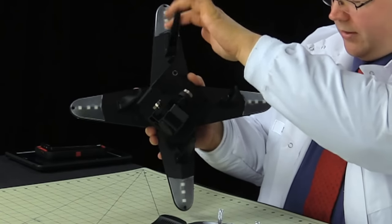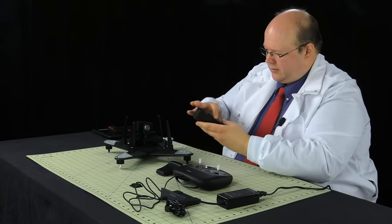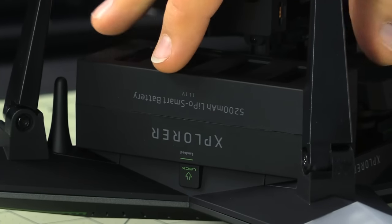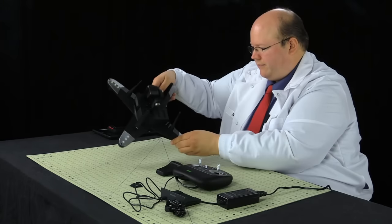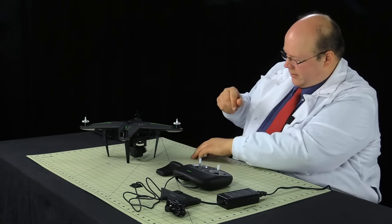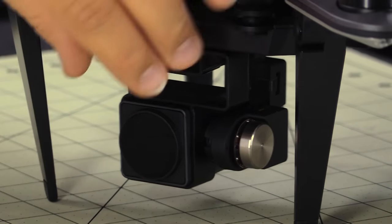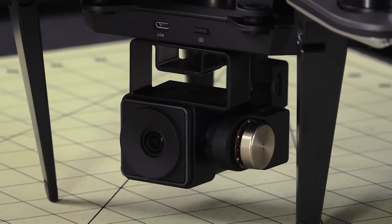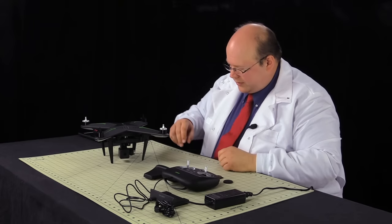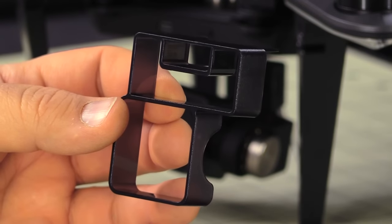Put the landing gear down, then attach the battery — it slides down into place and forward, then the latch slides up to secure it. Remove the lens cap and the sun filter, noting the vibration dampening pads in the four corners, and put the translucent lens cover on instead. Finally, remove the gimbal retention mechanism that keeps the gimbal safe during transportation.